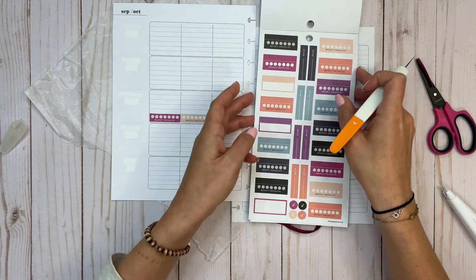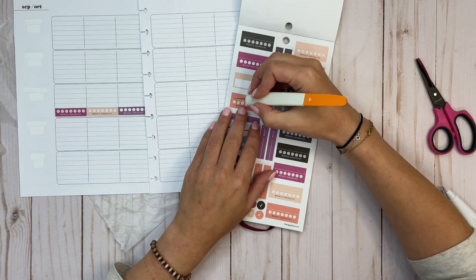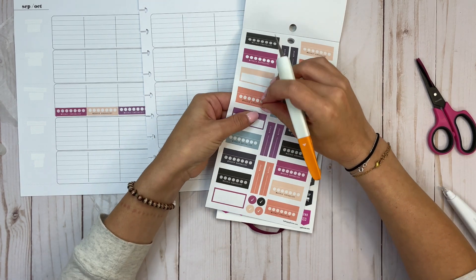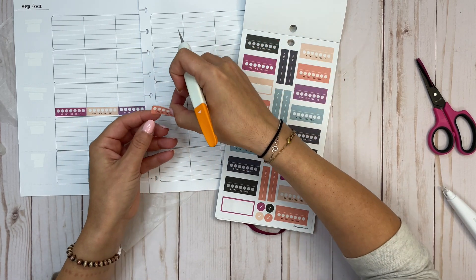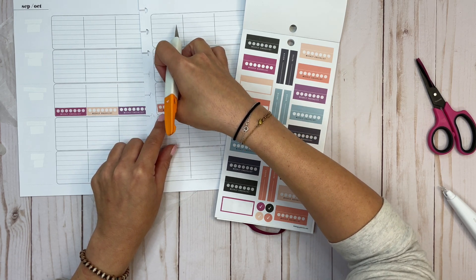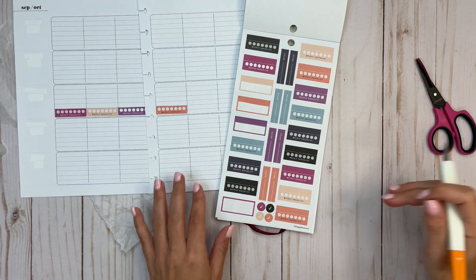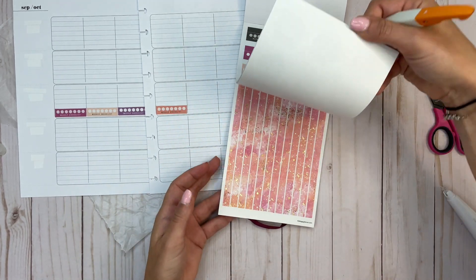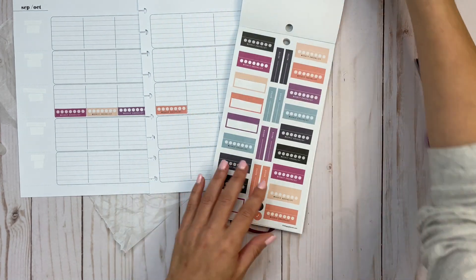This is nice and bright for a wellness planner. Let's take this orange — I feel like I'm almost cutting straighter than normal using the knife versus the scissors, though putting it down straight is a whole other ball game.